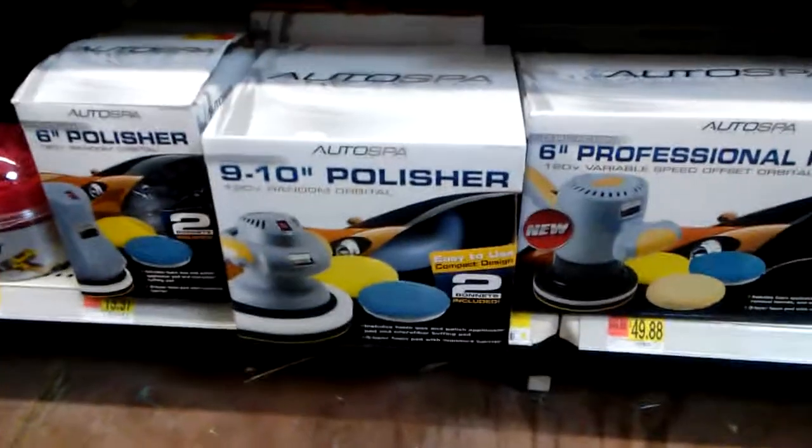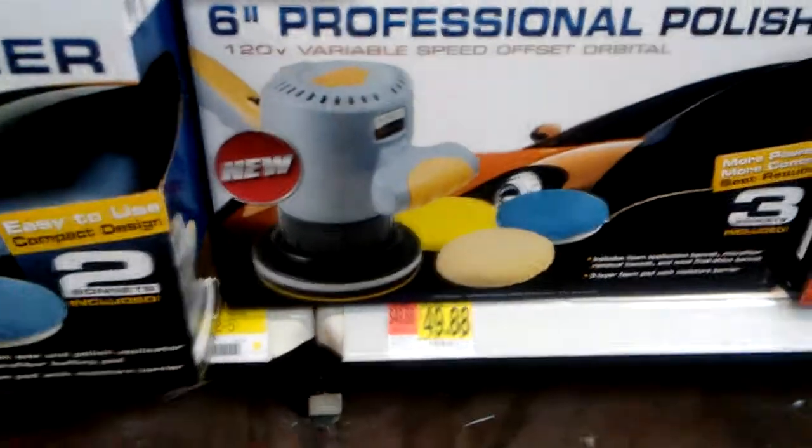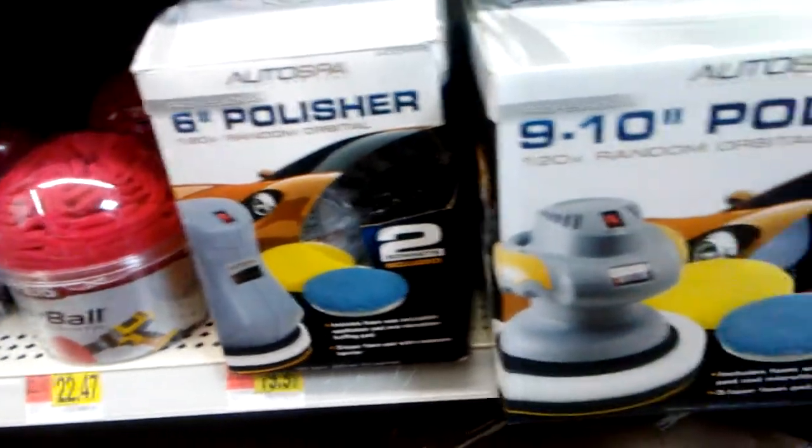Let's check out the Walmart car buffer. It's a six-speed — that's a six-inch. I said six-speed. That's 19 bucks right here.